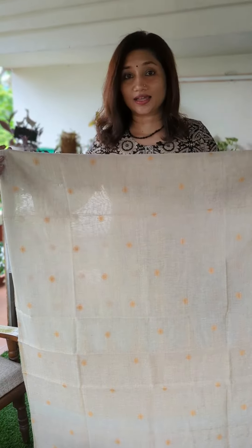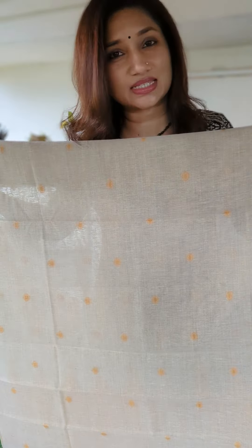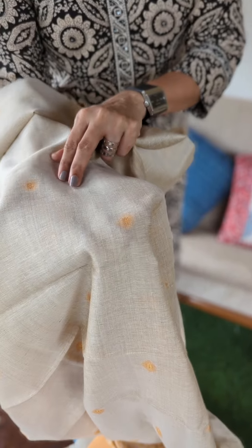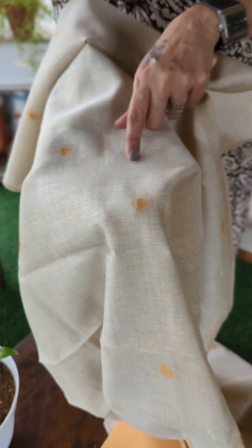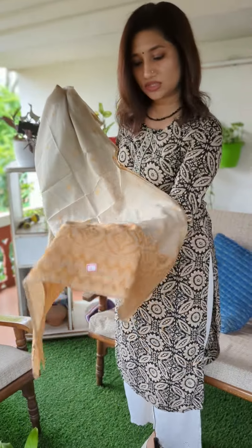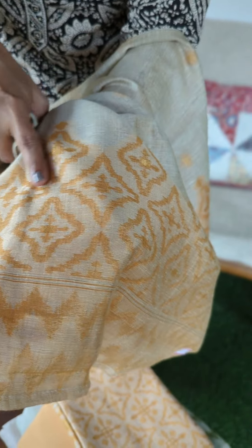Opening out the first pretty color, which is in a methi mustard tone. The top fabric is a lovely chanderi cotton fabric with small buta weavings spread across the body. At the lower portion there is a lovely jamdani weaving — something new, elegant, and classy.